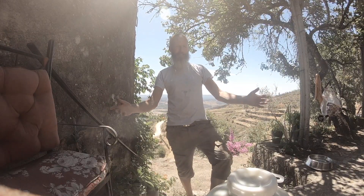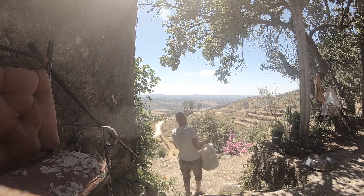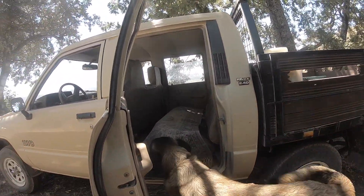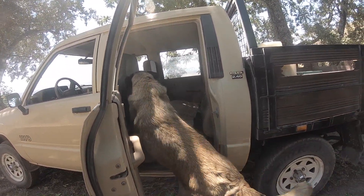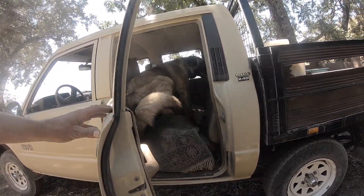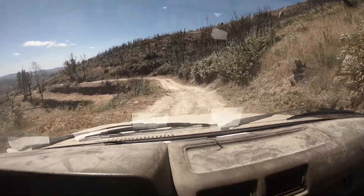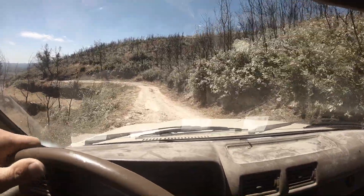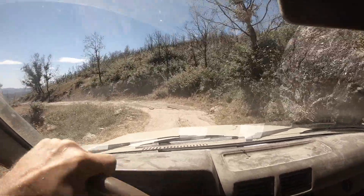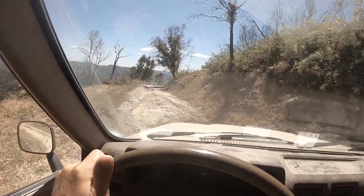For the next stage we need to go down to the village. I've really got to do something about this road - it rained really heavily in June and it became a river and washed it all out. Anyway, not something I'm going to deal with on a nice warm day.